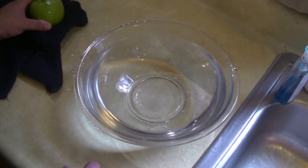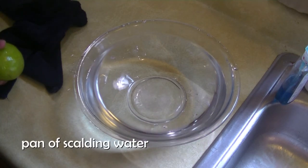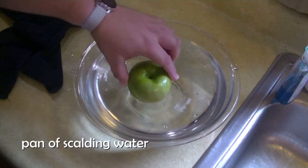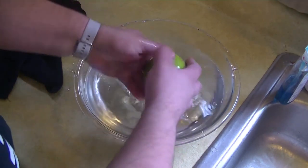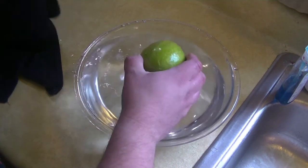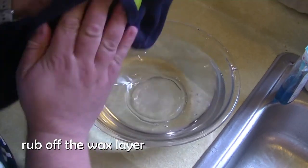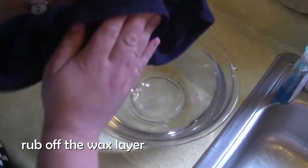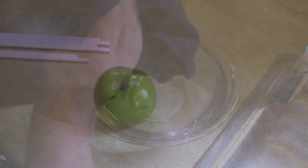Alright, first off, we are going to take the waxy film off our apples. You are going to start off with a pan of scalding hot water. Submerge your apple for about 5 to 10 seconds, rub it vigorously, and then take a clean dishcloth and rub your apple very vigorously. Get it nice and dry. For each apple, we are going to go ahead and add a stick.